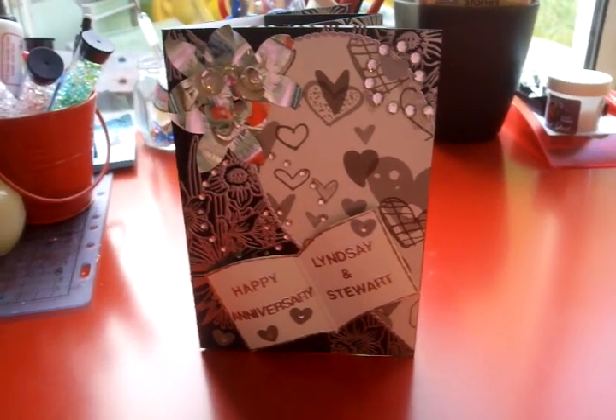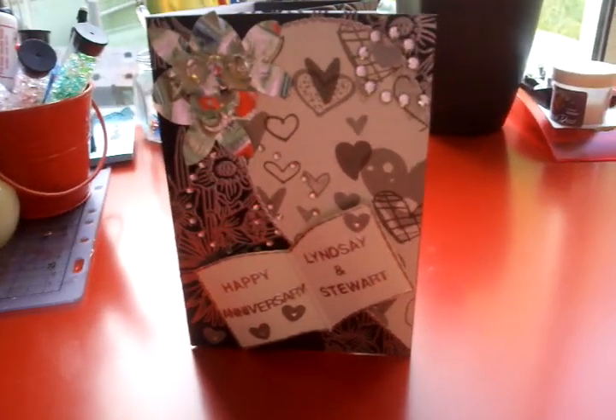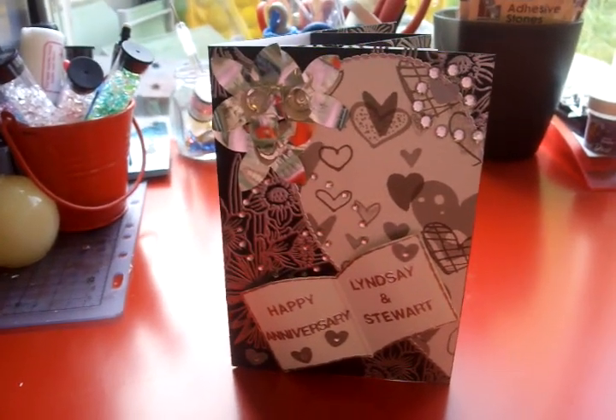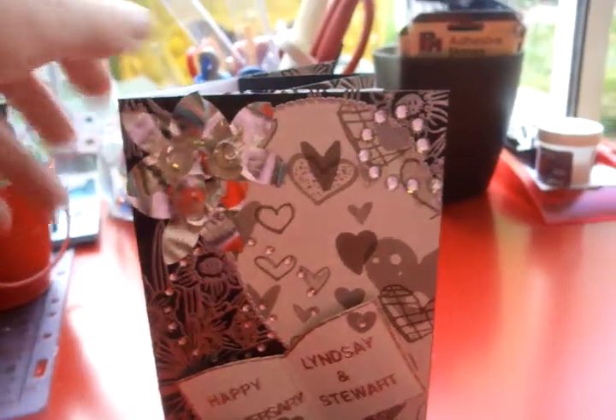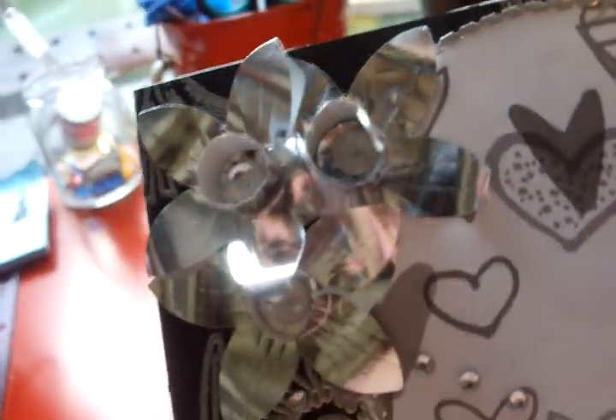I really didn't know what to do. I've never made a wedding card before and I didn't have any daffodils at all. So I asked my friend and she lent me a daffodil stamp, which I've used in the card, and I've embossed it in silver and then I've made these little daffodils in silver as well.